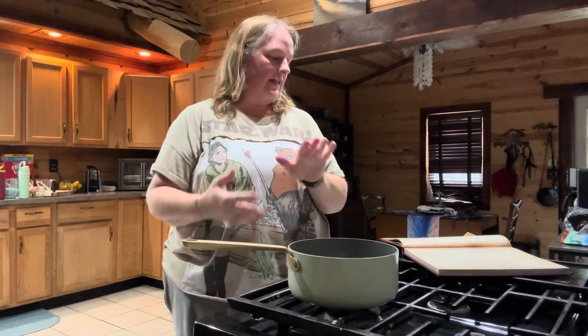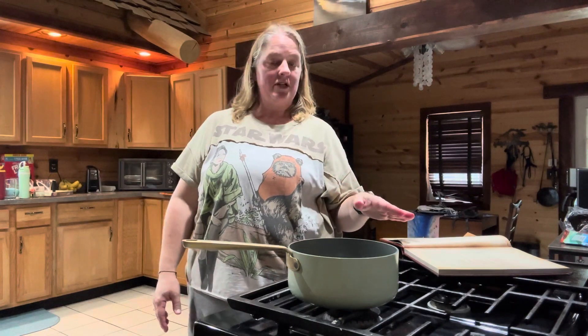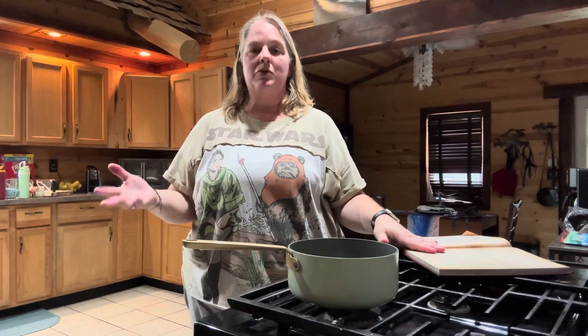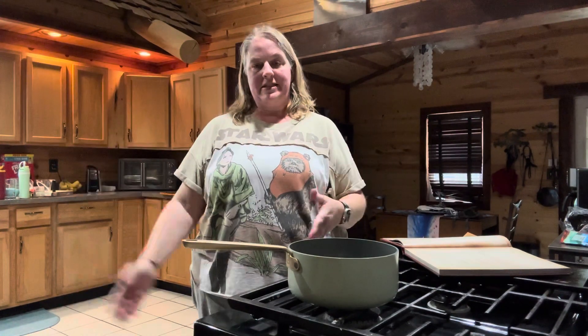What you're going to need to do is take at least 18 dried corn husks. I got a little bit more just for any mistakes because I've never done this before. You're going to want to soak those in lukewarm water for about 45 minutes. I cooked my sweet potatoes first, and then once I pulled them out of the oven and was letting them cool, I put my corn husks in lukewarm water so that they can soak while I'm doing all the rest of this.